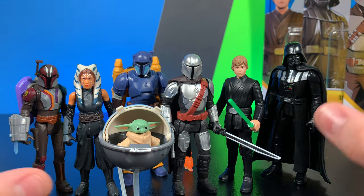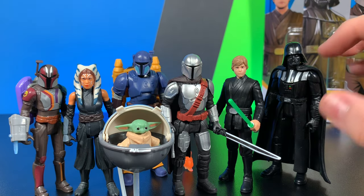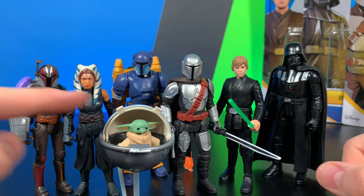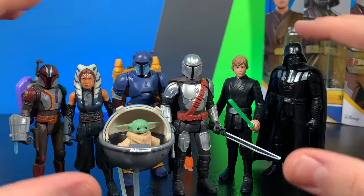I'd say if you were going to pick any up — which figures are worth it? I'd say Mandalorian, a hundred percent worth it. Luke Skywalker, a hundred percent worth it. Darth Vader, he's kind of getting there because he's not fully painted but he's still a fairly worth it figure. I'd say Ahsoka is pretty worth it. Now Baby Yoda — don't pick up the Baby Yoda figure. He's probably going to be like three bucks on Amazon in a month or two. So those are the $10 figures.